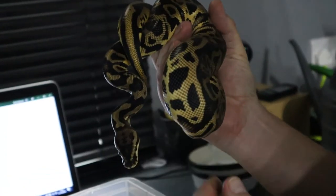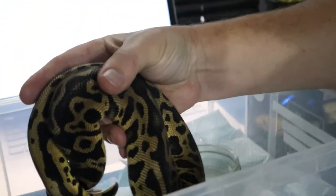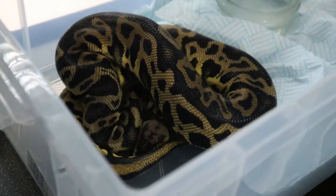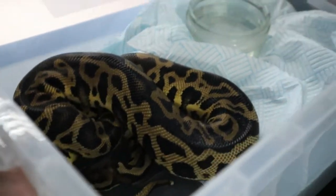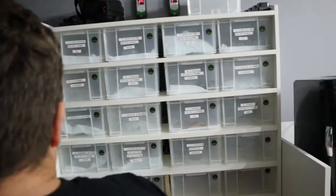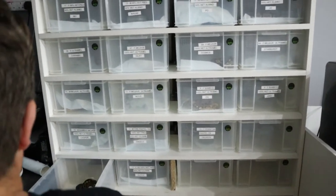He weighs in about 600 grams and that's the minimum weight we'd go with when it comes to breeding. You don't want to go under that because a lot of males will go off their food. So we go for about 600 grams minimum for males. We'll put him back and show you who we're going to pair him with.